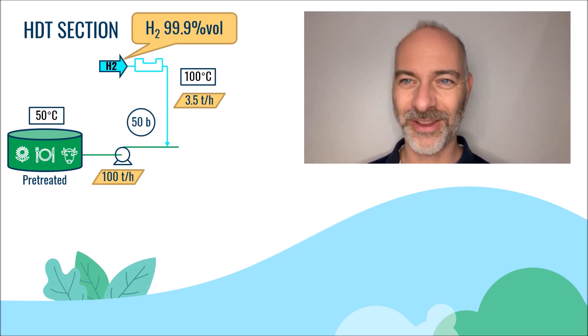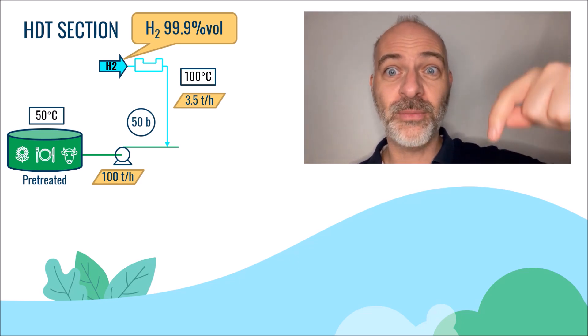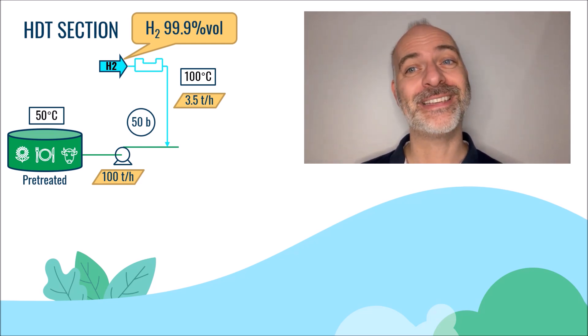And we will stop here for today. Thank you very much for your attention. Do not hesitate to subscribe to my YouTube channel and do the 5 questions of the quiz. See you very soon for the next part.